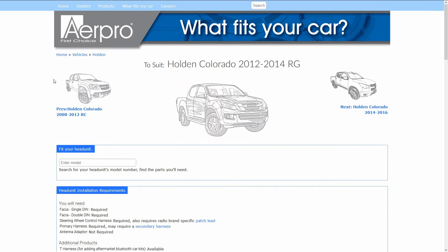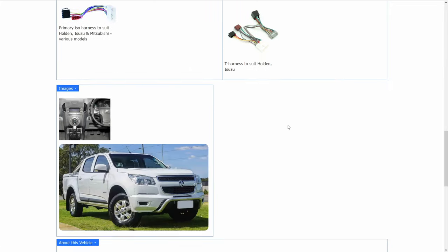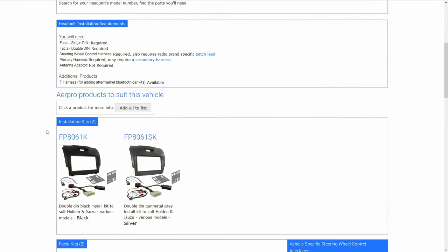Once you've selected the car model it'll take you to the car's info page. If we scroll down we can see the different AirPro products compatible with this vehicle. Under the installation kits we have the FP8061K. The K means it's a complete kit, so it'll include all the parts you need to fit your head unit, including the steering wheel control interface.